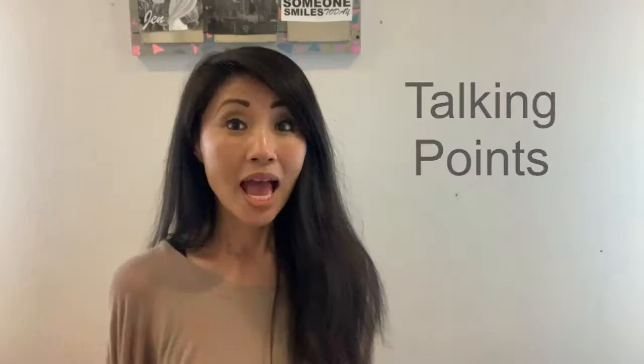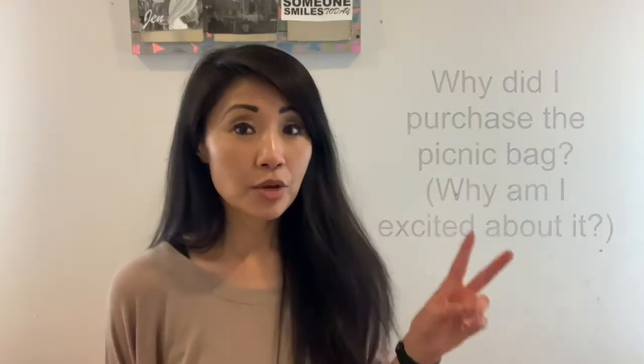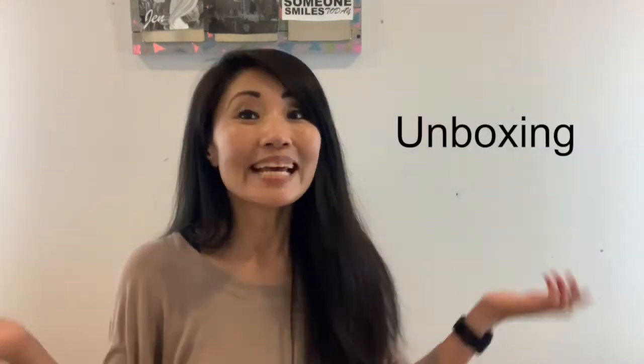Not only are we going to unbox today, we're also going to include the following talking points. Number one, why I'm so excited about this picnic backpack. Number two, all the features that are included. And finally, the unboxing. Let's get started.